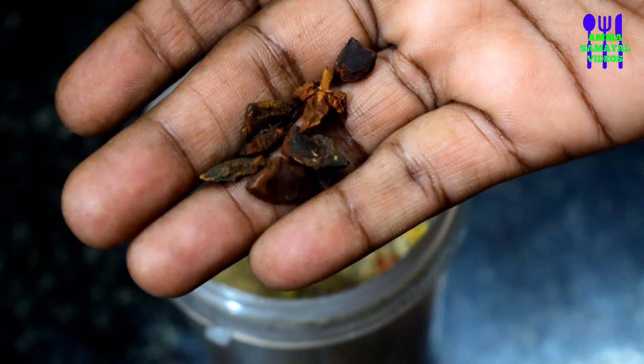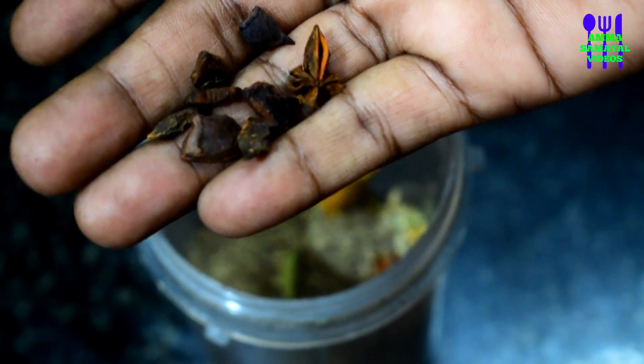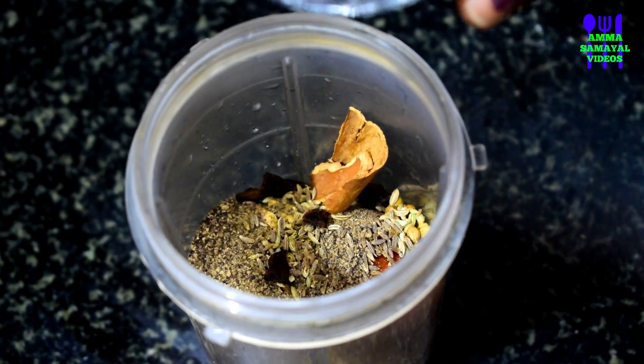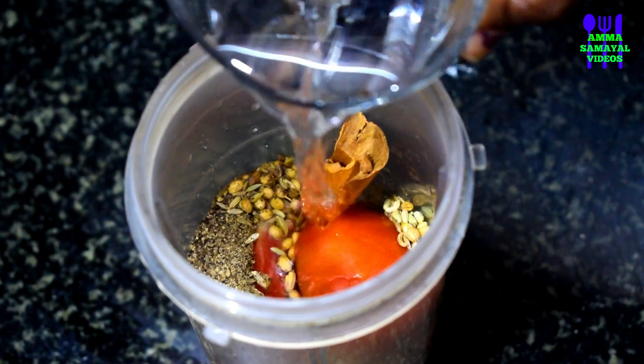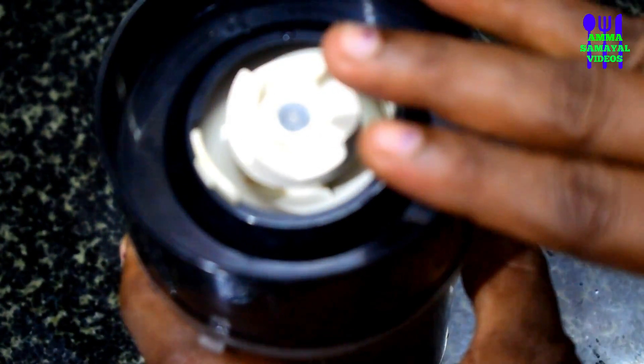If you add the masala as well, start the star anise. Add 1 piece of star anise and 1 piece of the pot. Now let's cook for 5 minutes. We paste the pot nice and smooth. 5 minutes of cooking.